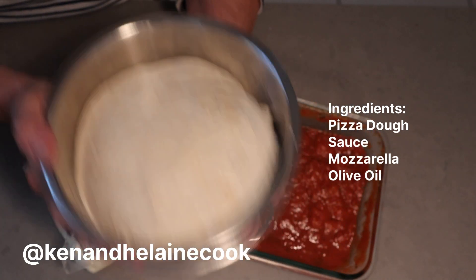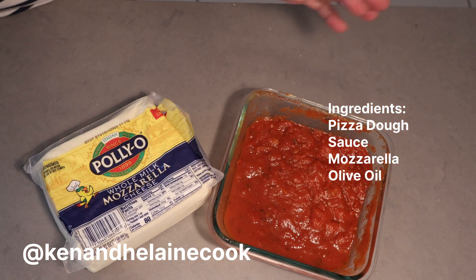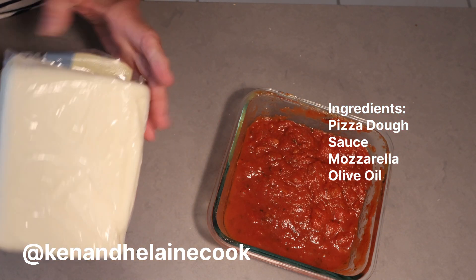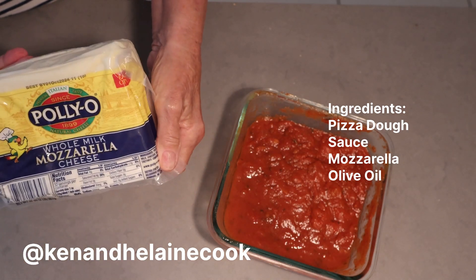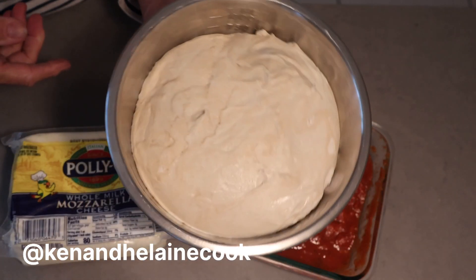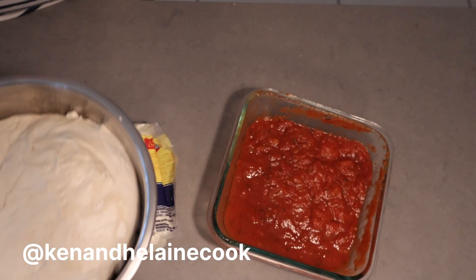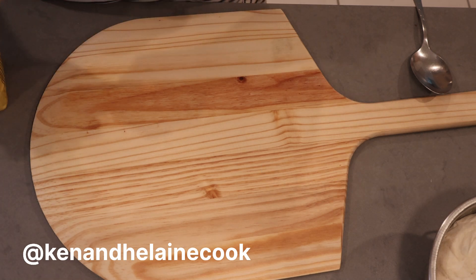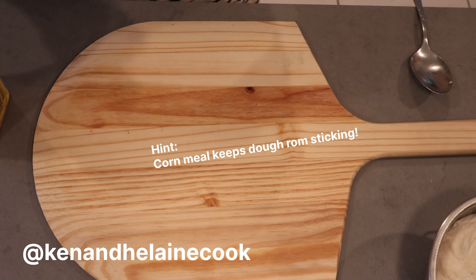It's been sitting in this bowl about two hours. I have some sauce — that's just a quick pizza sauce, you could also open a can. I'll cut about a quarter of this big lump of Palio mozzarella. Let me get this all assembled and then I'll show you how I spread out the pizza dough on our peel. Be right back.